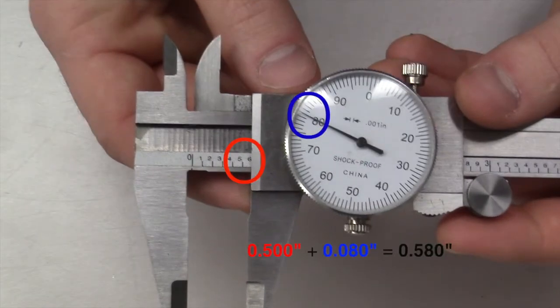First, the marks to the left of the dial must be counted to find the larger measurement. Five marks are visible, giving the initial measurement five hundred thousandths of an inch. The dial indicator shows a measurement of eighty thousandths of an inch, which will be added to the initial measurement of five hundred thousandths for a final measurement of five hundred and eighty thousandths of an inch.